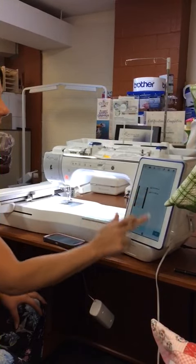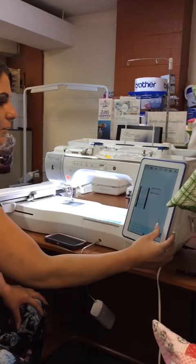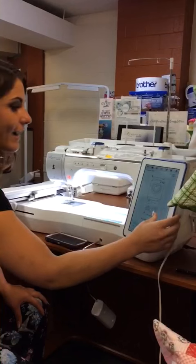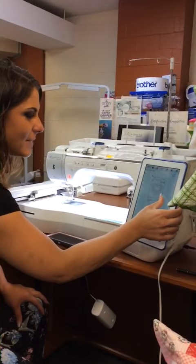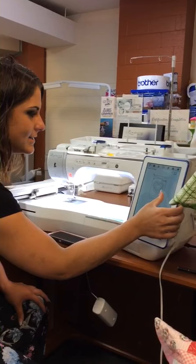We pull that image up and we set it. Anything in the background that we don't want, like the other images, we can simply crop out. It's so simple. So we'll go ahead and do that.